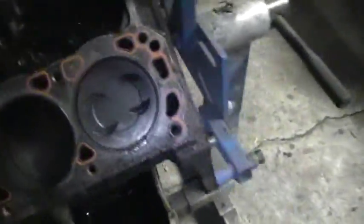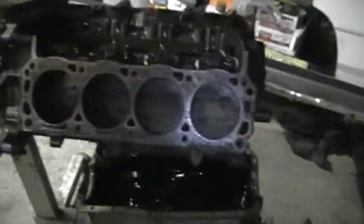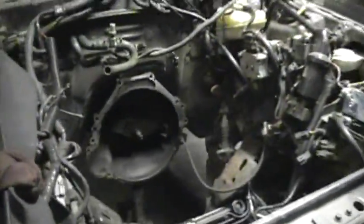It doesn't look too bad though. I'm just going to clean this up and start assembling it. Got to check on the machine shop, see how he's doing, get the heads back, get this thing together, and get it buttoned back in.